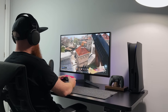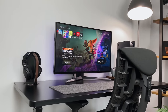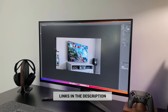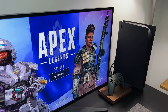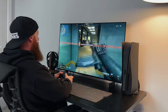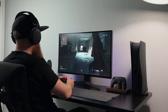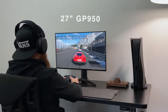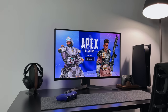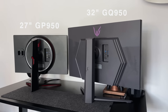With all that said, is the 32GQ950 worth buying? Well, if you're looking for a 32-inch gaming monitor that is rapid with up to 160Hz capability, looks great, and doubles up as a decent productivity monitor, this is pretty hard to pass on. Sure, there are bigger screens out there, such as the 42-inch C2 OLED, but I feel the 32 inch really is the sweet spot for both gaming and work — not too big or too small. Having used this for the last month, this will be replacing the 27-inch GP950. I've been using that for the last nine months, and this new one is definitely better overall. I love the bigger screen, the better and brighter panel, as well as this awesome gaming design.